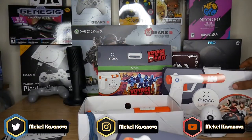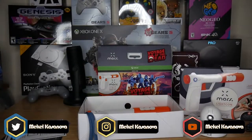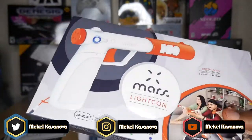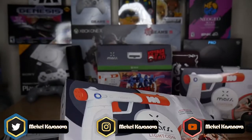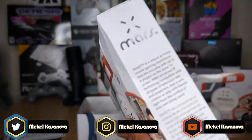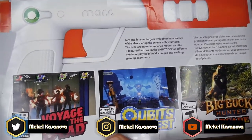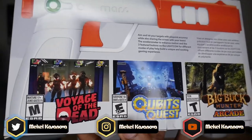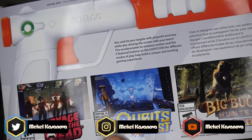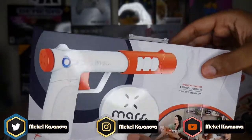I'm going to leave one LightCon for display and unbox one of the additional ones. This package was a bit banged up from FedEx, but I'll go ahead and open it — it showcases all the games available: Big Buck Hunter Arcade, Cubits Quest, Voyage of the Dead. It shows you to just aim at your targets.